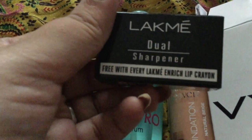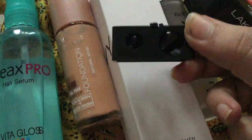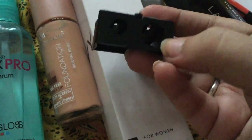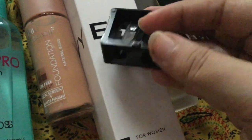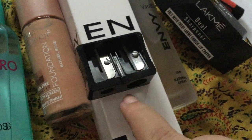It comes with a sharpener — if you buy this lip crayon you get a sharpener free. The sharpener is also 2-in-1, so you can use it for crayons as well as pencils and kajals. You can also use a stick to clean it. It is really good quality overall.